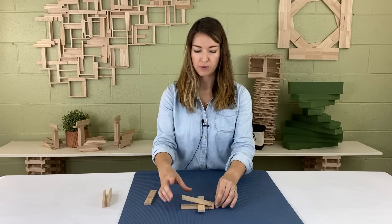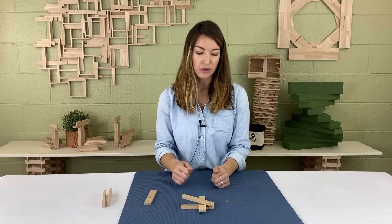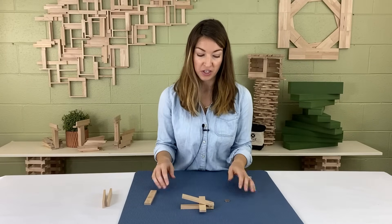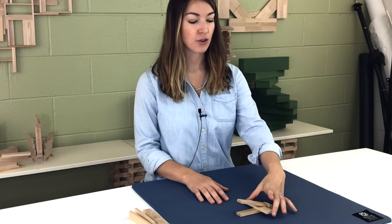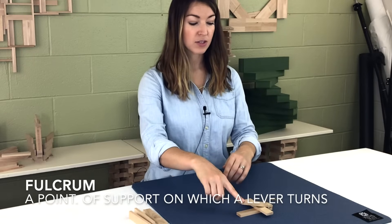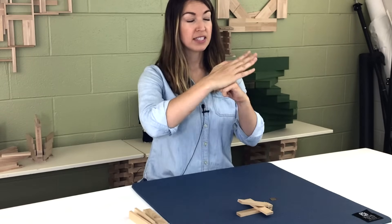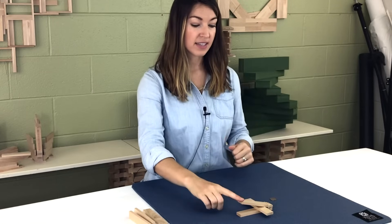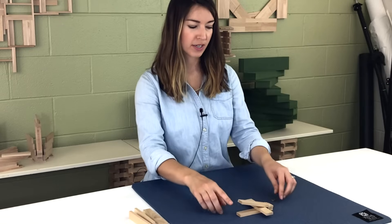I'm going to test it out by pushing it just until you feel like it's a good distance. So with this lever, this piece right here is called the fulcrum, and that's the part that this piece is interacting with. It's going to be moving as this is being pressed down — or rather, the fulcrum stays still while this lever is being pressed down.